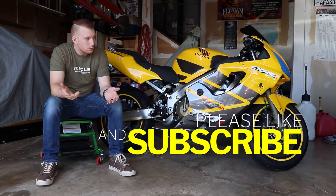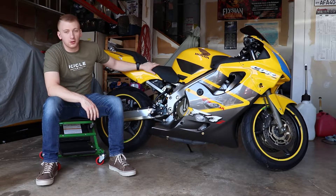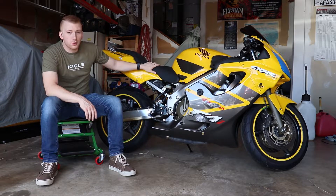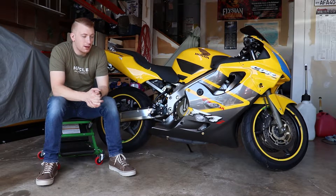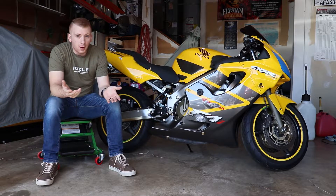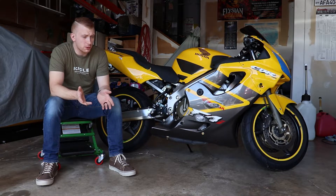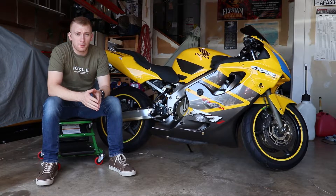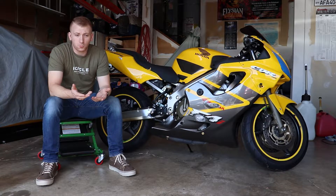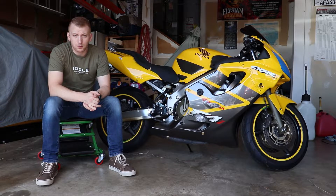Unfortunately, Murphy's Law seems to have struck me. I had just finished essentially rebuilding this bike and doing all the modifications I wanted to do, but I went out and took it on the track on a rainy day in May, and the bike went down — very unfortunate. Since I've been doing all these modifications in part to do with crash protection, I figured we might as well get a good review out of them and talk about how they held up and whether I'd buy them again.